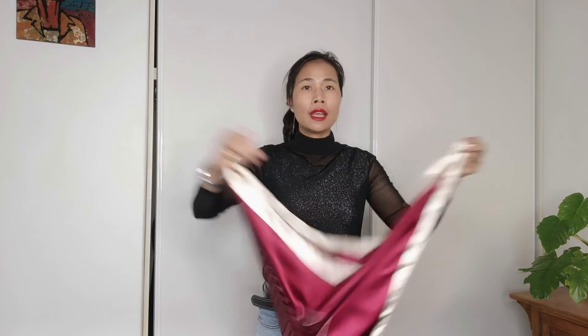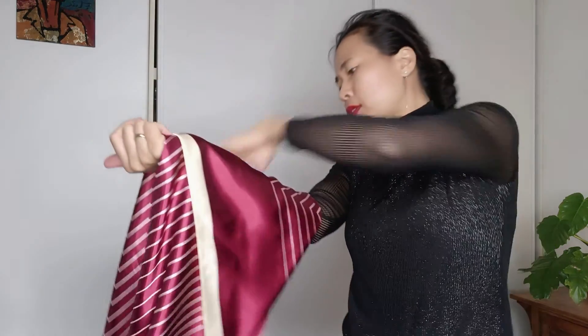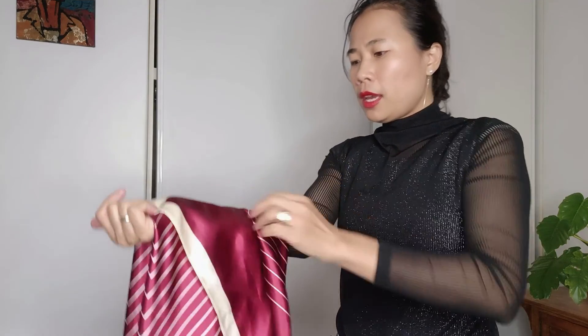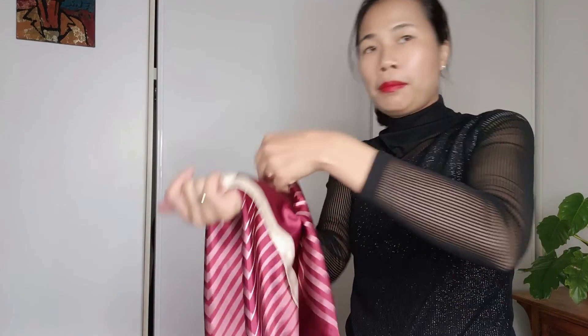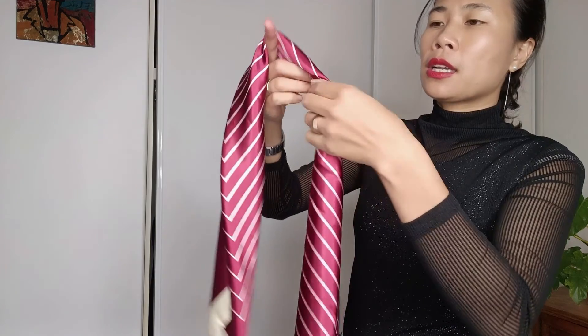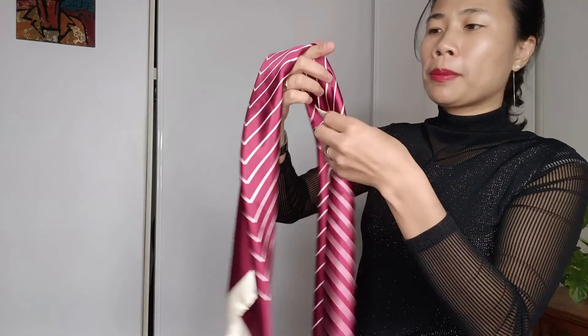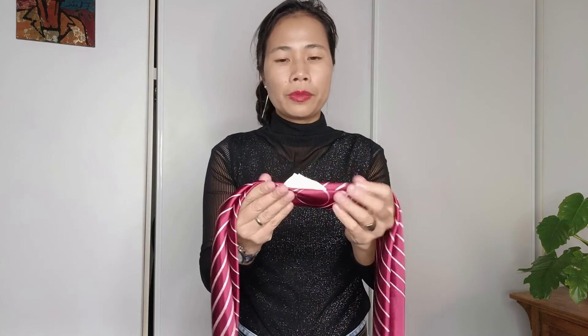It's the same scarf — 90 by 90 centimeters. Turn it into a triangle and just fold it, very similar to the last few styles we just did. I just hold it and fold it many times until the end, so I want to have a shape of around five to seven centimeters wide.